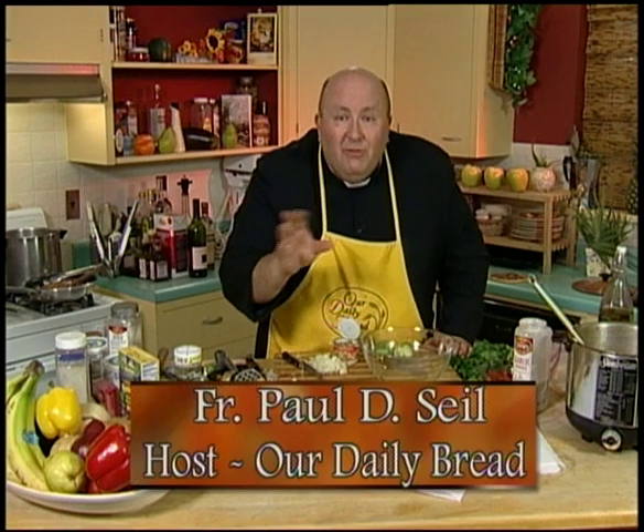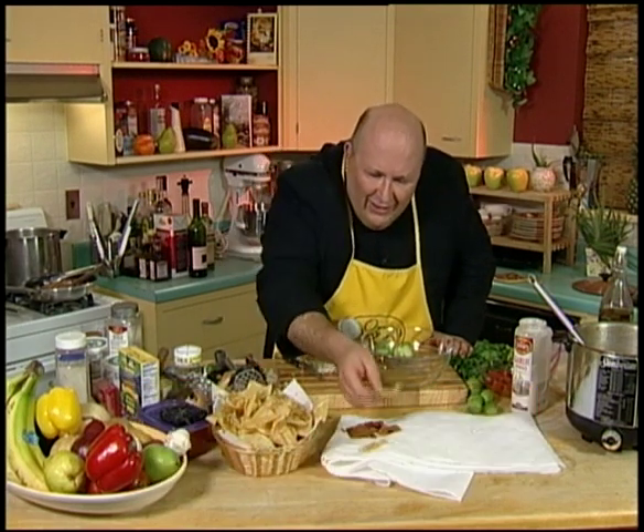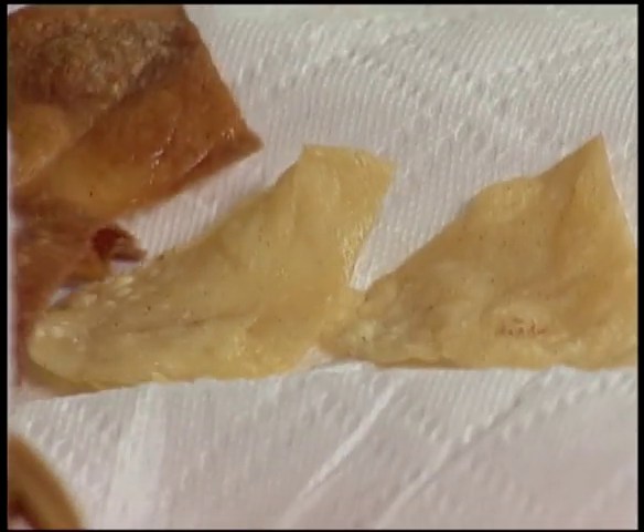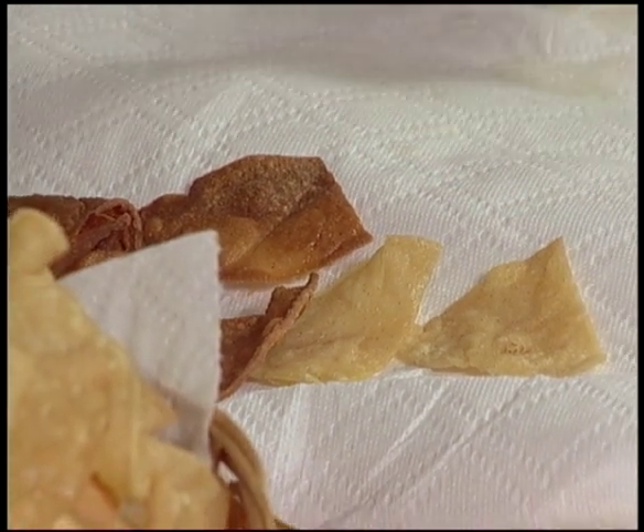Hey, I'm Fr. Paul Seil. We were making some corn chips the last time I saw you. Now this is what they're supposed to look like — that nice beautiful color there. If they look this color, you wouldn't believe how bad they taste. I want to get these ones out of the deep fryer while I'm talking to you here.